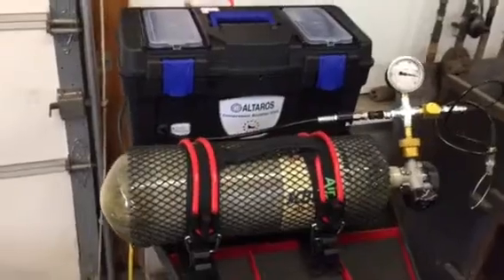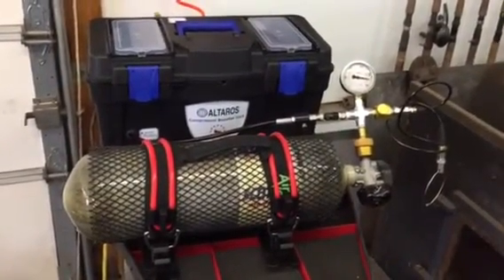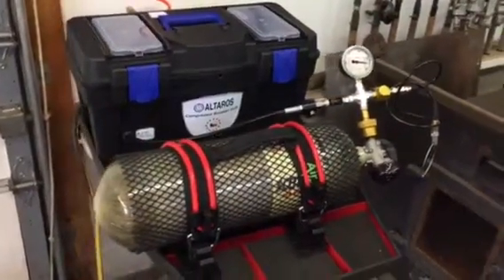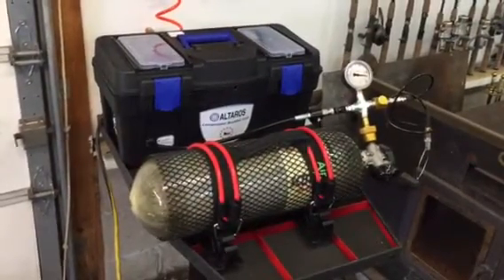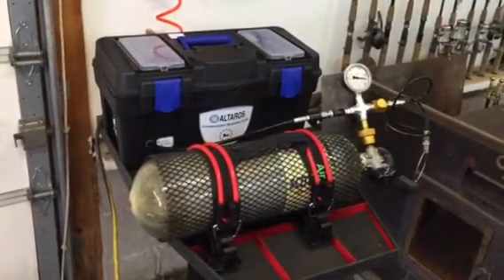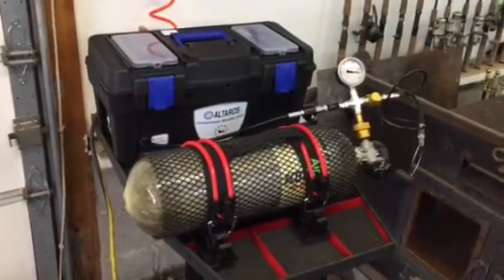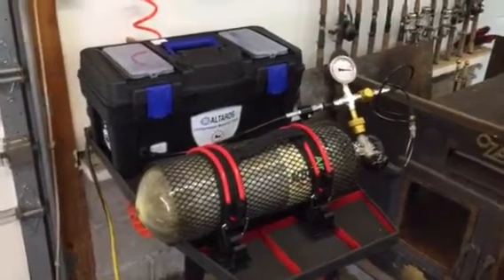I let air out of the SCBA cylinder this morning and started again at 3500 PSI. I've run a couple of cycles now, and I can tell you that with it adjusted properly the Altheros will actually go from 3500 to 4500 PSI in 40 minutes. Quite impressed with the little booster — it's doing an excellent job.